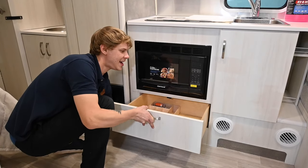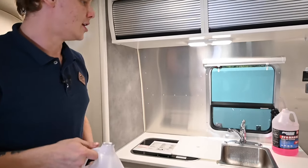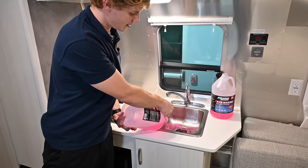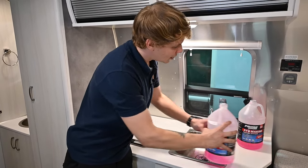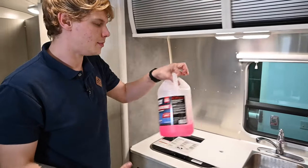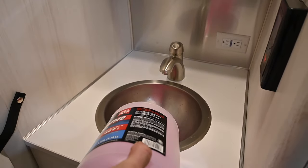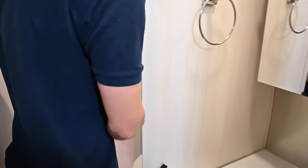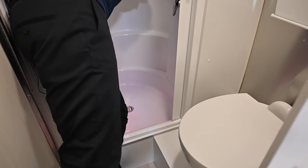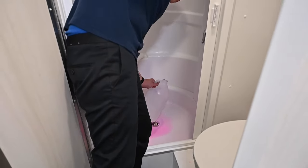I'm going to take the remaining antifreeze and use it at all my drain outlets. I'll pour a nice liberal amount right here in the kitchen sink, and do the same at the bathroom sink and shower drain. This ensures all the traps in the drain system have a good amount of antifreeze in them to protect throughout the winter.